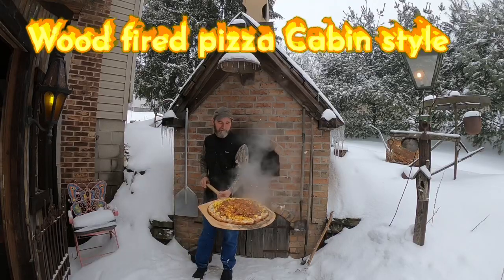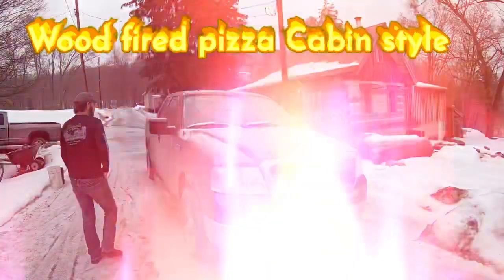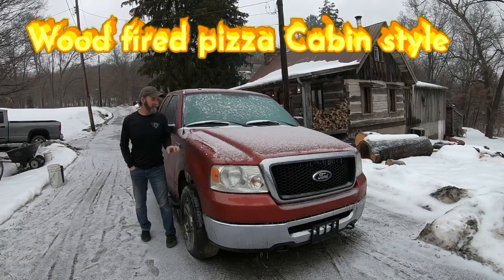Steaming hot breakfast pizza. As you can see, everything is covered in ice.